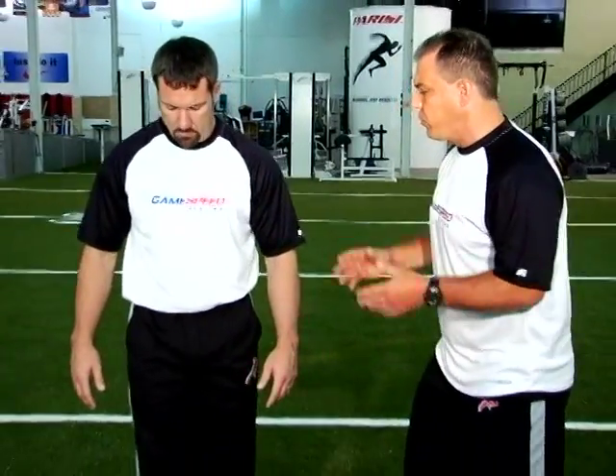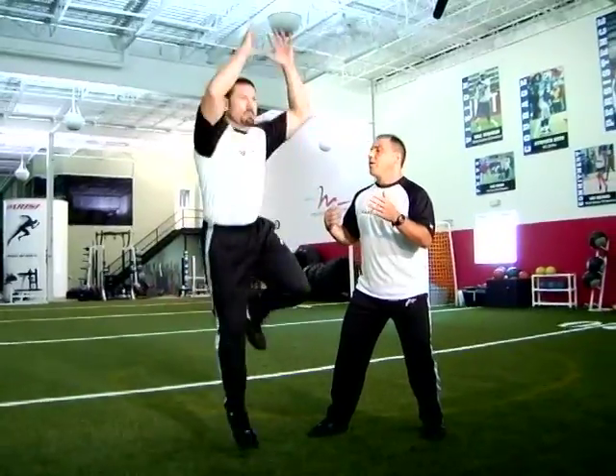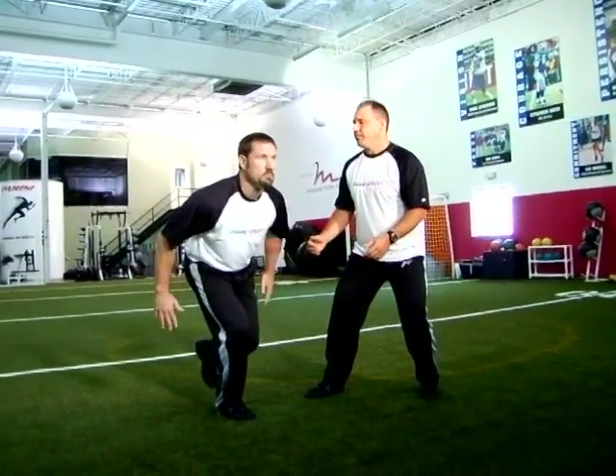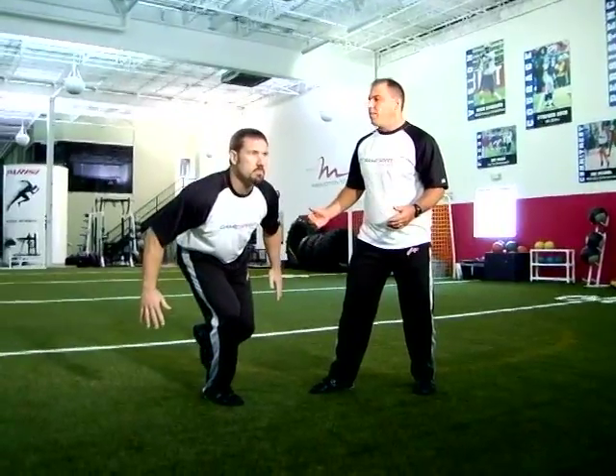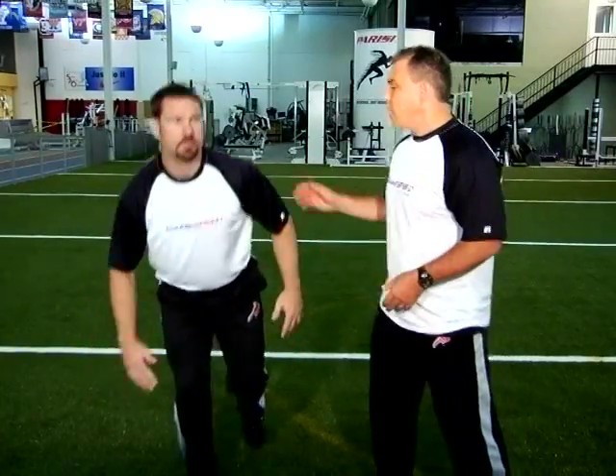Let's try a couple reps — crow hops, three reps. We're going to go down into an athletic position, jump up, come down and hold. And up, down and hold. And up, down and hold. Excellent — similar to the squat jump, but single leg.